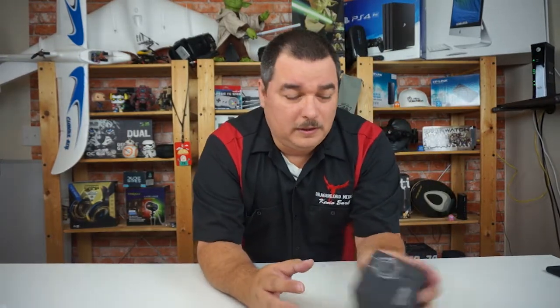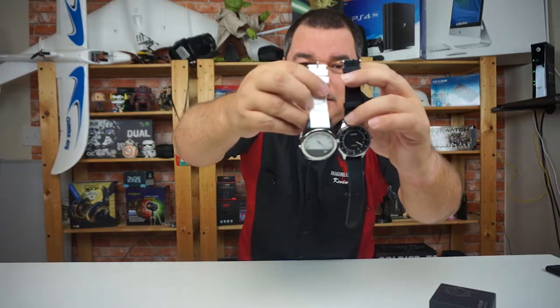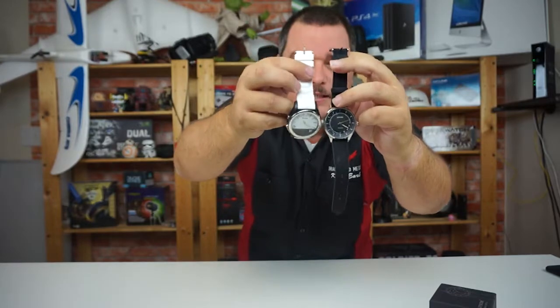The watch barely fits my wrist, so to me it feels a little feminine just because of the thickness of the band. Comparing it to my other watch, you can see the difference — you can see how much longer and thicker that band is.